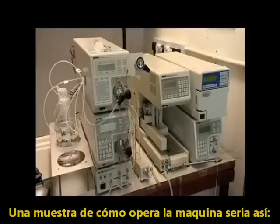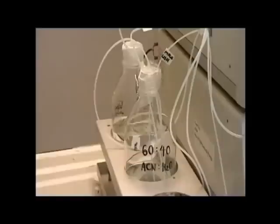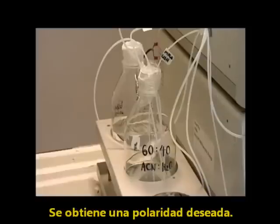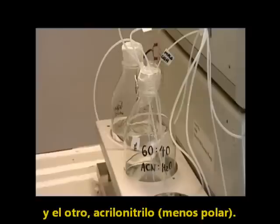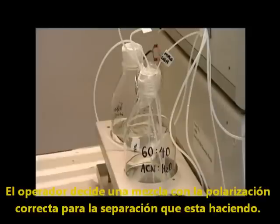The whole apparatus looks like this. These bottles contain solvents. Two solvents can be mixed in any proportions to give a mixture, the liquid phase, of a suitable polarity for the separation that is being done. In this case, one solvent is water, very polar, and the other ethane nitrile, less polar. The operator can decide on a mixture with the correct polarity for the separation she is doing.